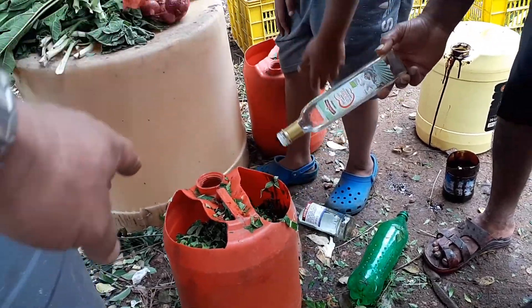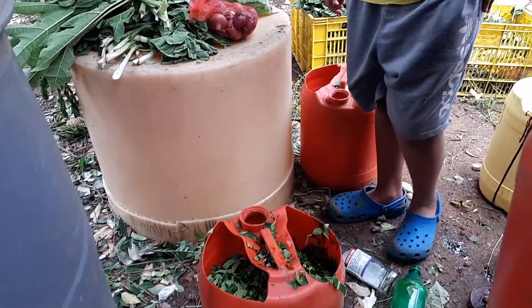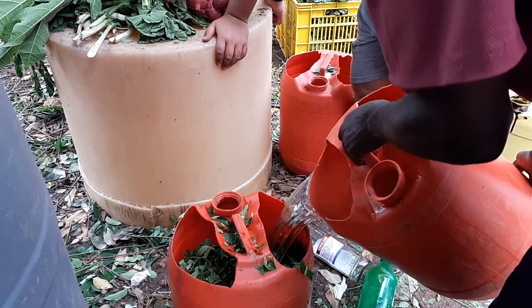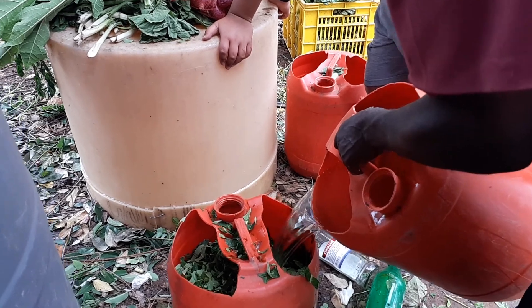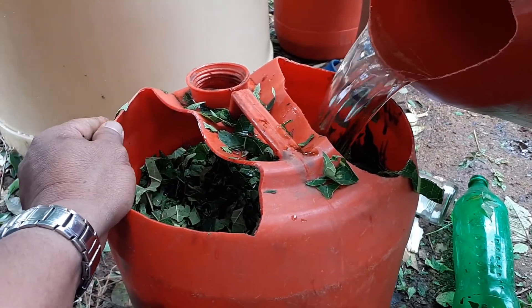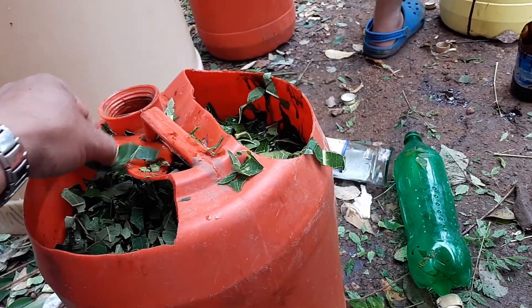Put water until everything is submerged. So the first one we don't add water? No, we don't. The second? Yeah. More, more. The third one is more water. Yeah. So now what are we gonna do with all these veggies?